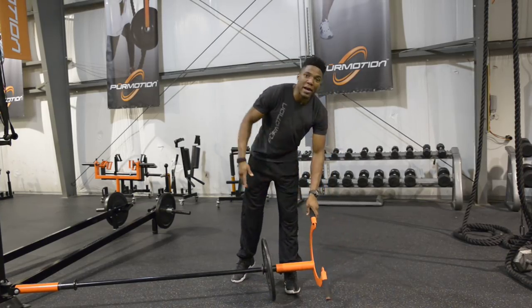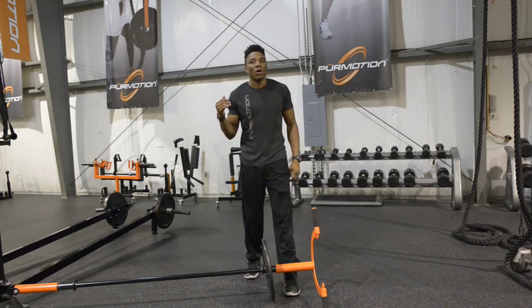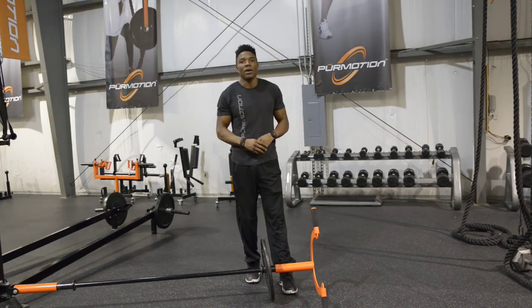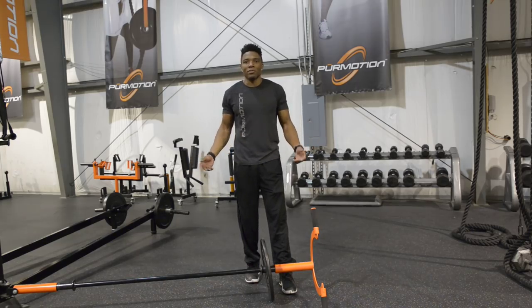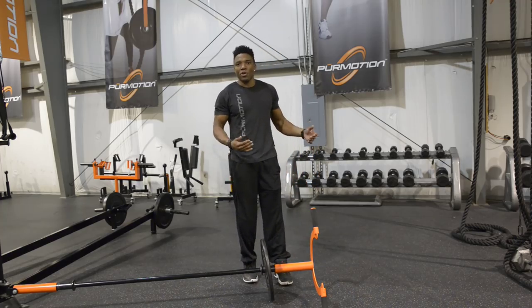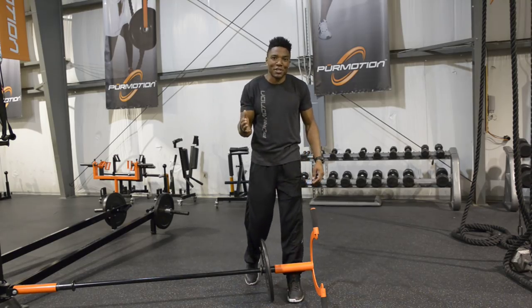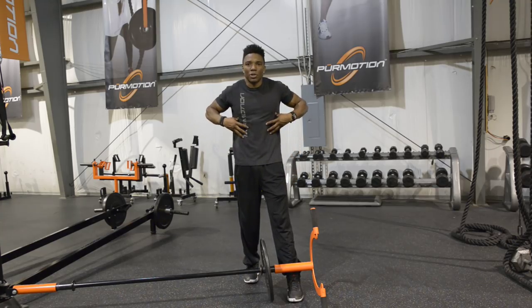My background being in football, being a DB, I used to have to rotate all the time, but the rotational movements that we did in the weight room were very limited, if at all any. Most of the time we were just sitting on our butt doing a Russian twist, and there isn't a sport that you play when you're on your butt — if you're on your butt, then probably something went wrong. So I'm just going to show you guys one of the ways that we help develop that rotational core strength.